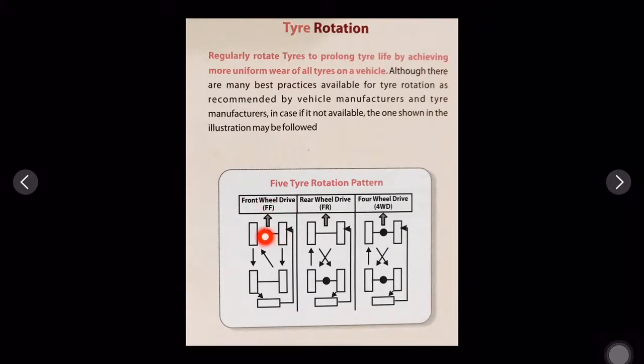The first is front wheel drive. In a front wheel drive vehicle, the differential is at the front and the drive goes to the front wheels. For a five-tire rotation — four on the vehicle plus one spare — the front tire rotates to the rear, the rear goes to the spare, and the spare goes back to the front.